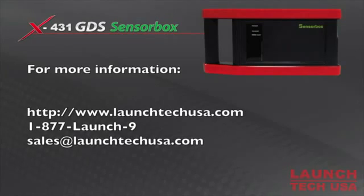For more information, please visit LaunchTechUSA.com or call 1-877-LAUNCH-9.